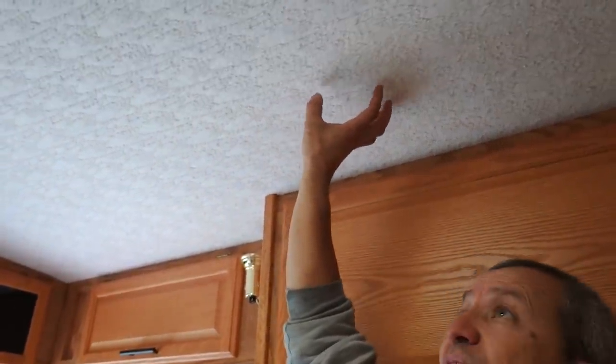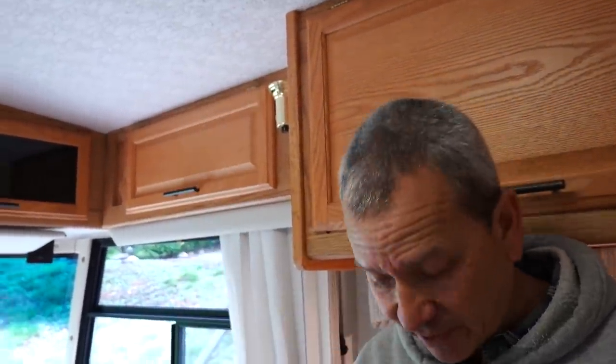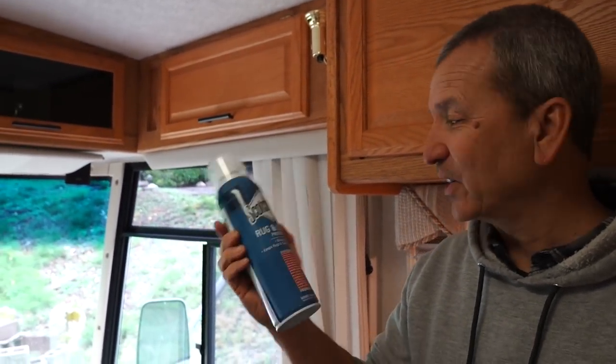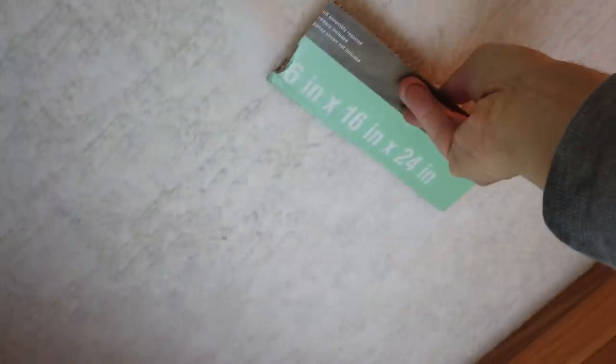Another ongoing project has been doing something about this ceiling material. Over time it just starts to fall apart — you rub your hand across it and it's like snow coming off. What I've been doing is taking the vacuum cleaner to it to remove most of what I can suck up, and then treating the rest with some Scotchgard carpet and rug cleaner, just spraying it down to seal it a bit more. So far it's made a big improvement and should help keep it from collecting odors in the future.